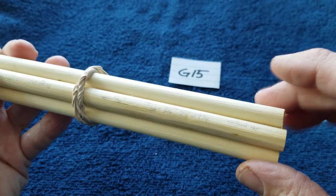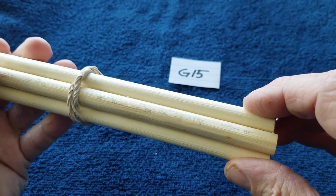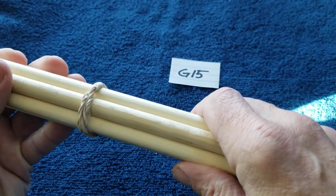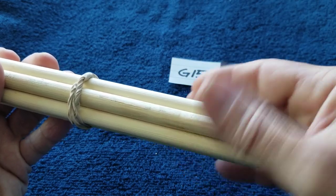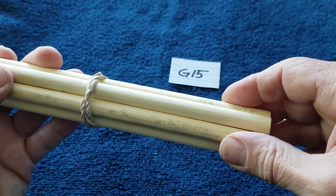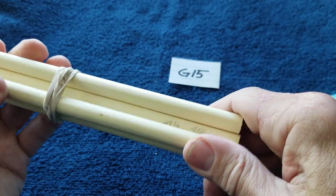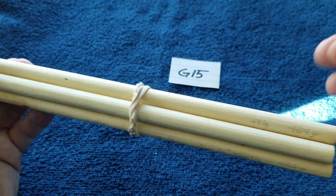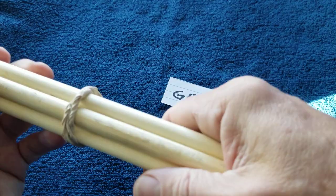This material is lighter than birch — more like aspen. It's similar to red osier dogwood in terms of properties, the knots, and the pith. I think I've spent enough time on that one.